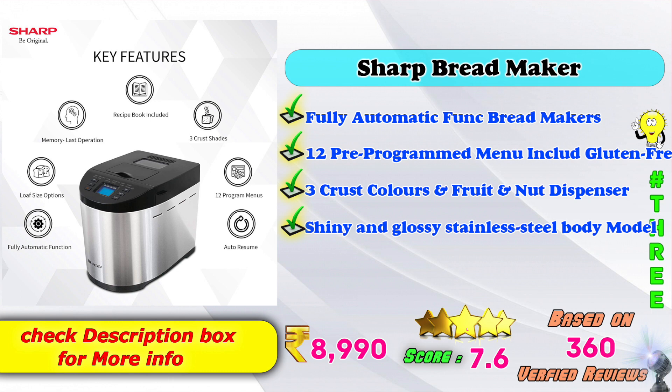3rd place: Sharp Bread Maker — fully automatic function bread maker model. 12 pre-programmed menus including gluten-free model. 3 crust controls, fruit and nut dispenser, and shiny glossy stainless steel body. Amazon product price: 8,990 rupees. Score rating based on 360 verified ratings.